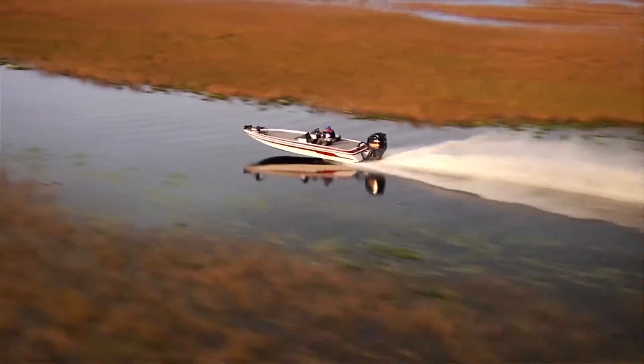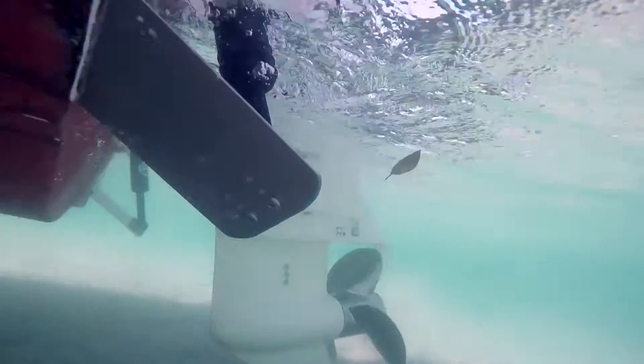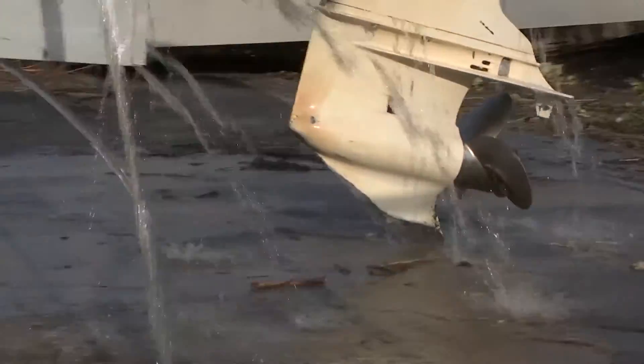Accidents happen, even to the most experienced boaters. Hidden rocks, logs, even sand can break or wear away a defenseless skag. Not to mention damage from river running or that fatal ramp dragging.